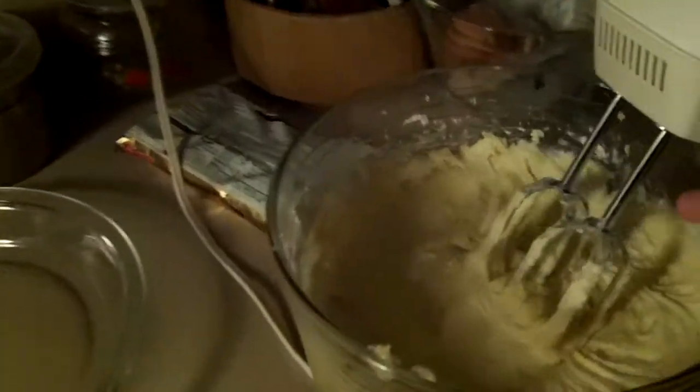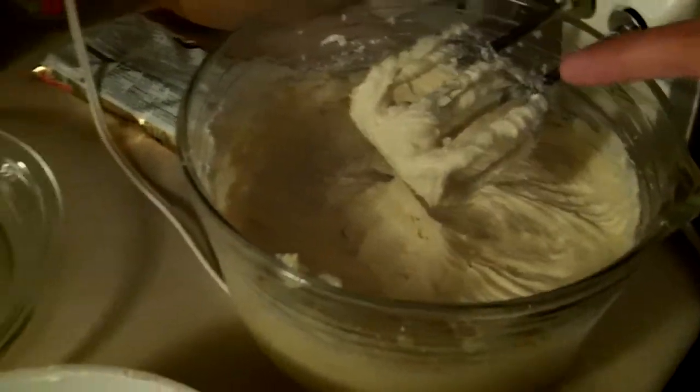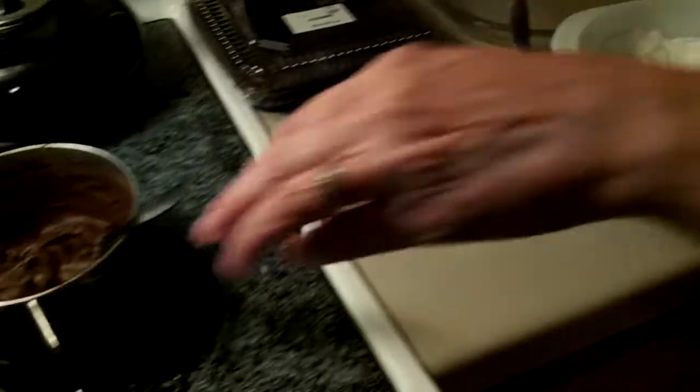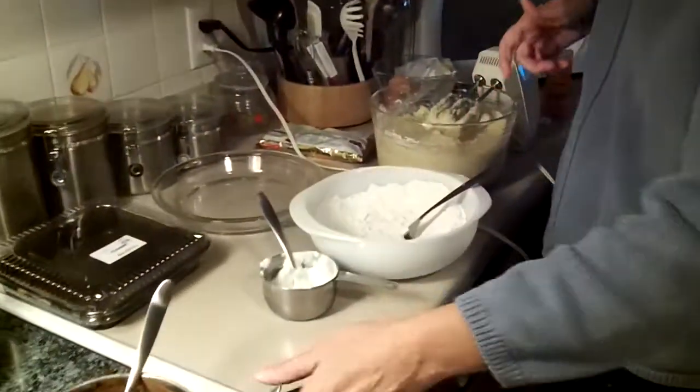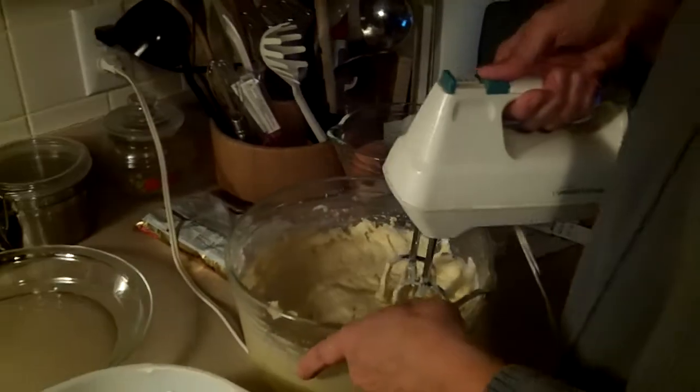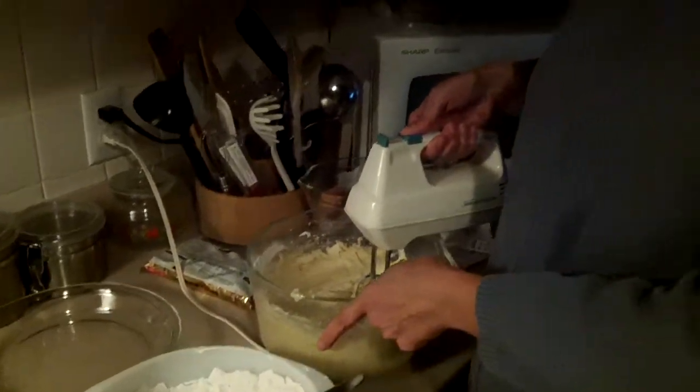We've got the sugar and butter, lots of butter, flour, salt, baking soda, baking powder, and of course the main ingredient, the chocolate. This is the cocoa dissolved. So we're just getting ready to continue adding things together and making this wonderful birthday cake.